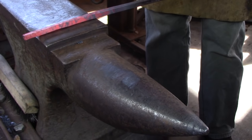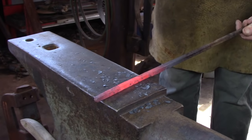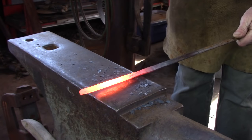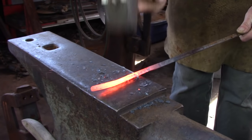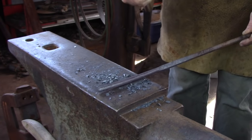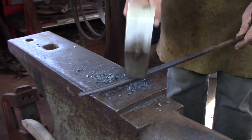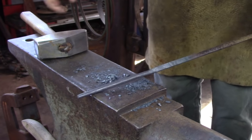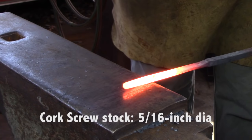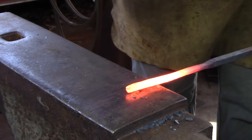Lay off about 4.5 inches of material and draw it down slightly over the bick. Dress the result and then forge to a round cross section on the face of the anvil. I'm going to reforge the end of the bar, 2 inches or so, down to about 5/16th of an inch diameter — basically a tenon on the end of the bar.